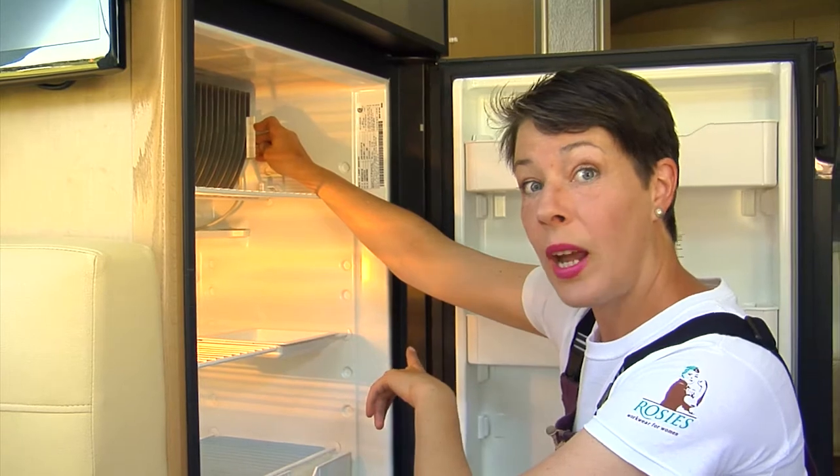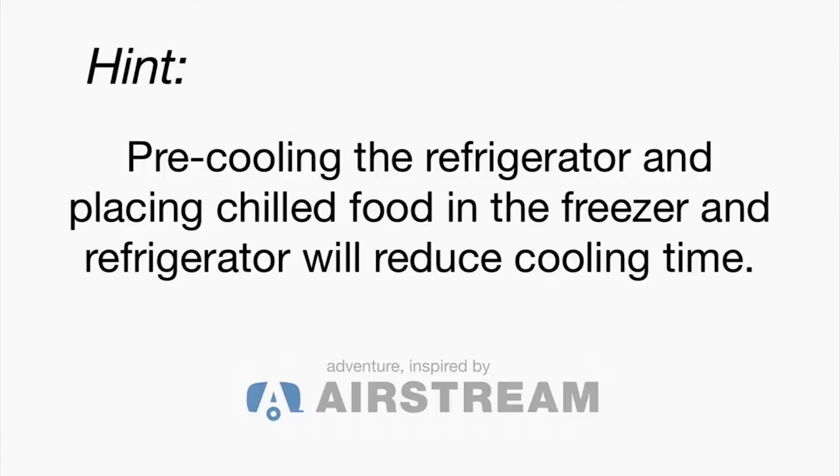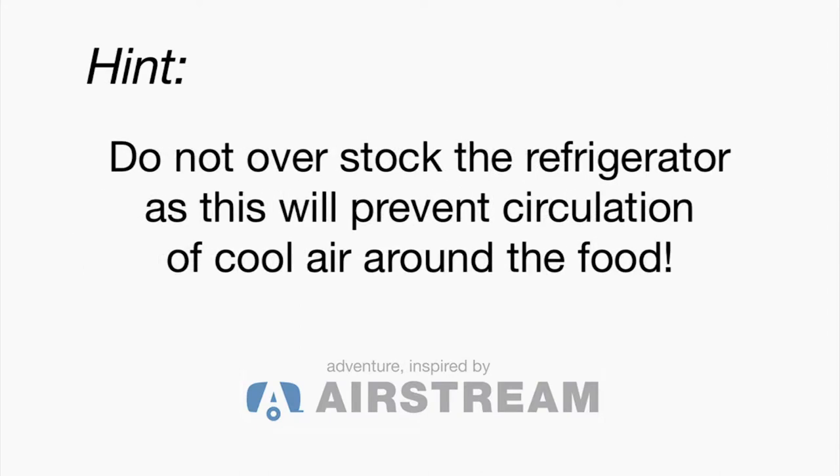That's the fin farthest to the right as you're looking at the refrigerator. Start by pre-cooling your refrigerator at least 12 hours prior to loading it. Load your refrigerator with cold food to reduce the cooling time. Don't pack food tightly because this will prevent circulation of cool air around the food.